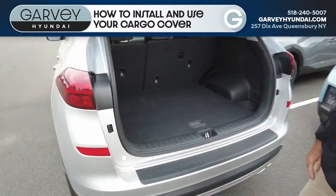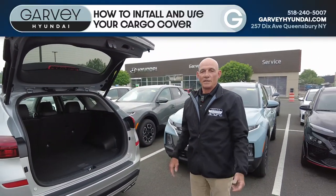Cover back down, out of sight, out of mind. Simple, efficient, easy to use.